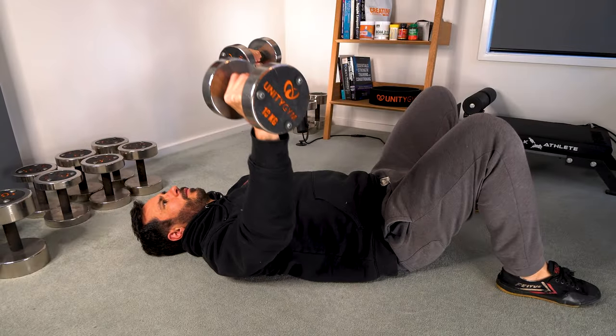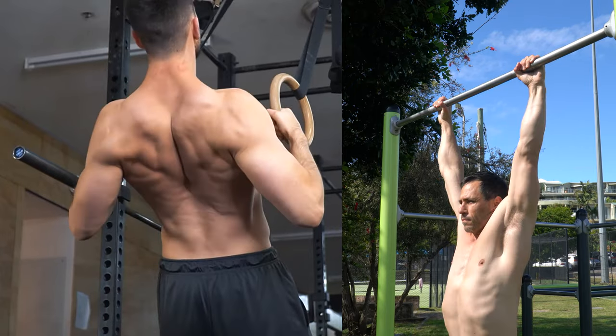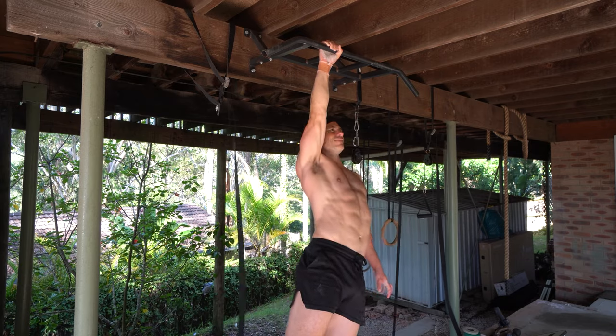In the early stages of SLAP tear rehab, we have to manage load carefully with exercises that don't take your arm out of this range of motion. And then as you adapt, you gradually increase the range of motion using progressive overload and program periodization every four weeks.